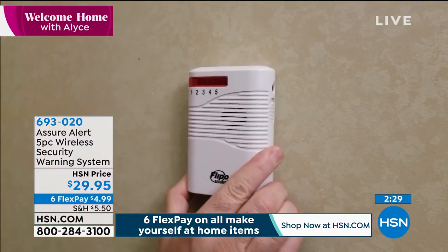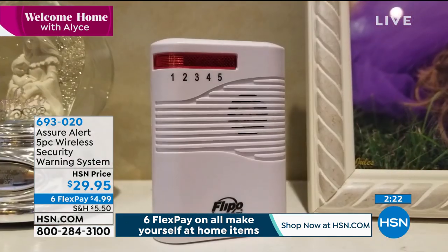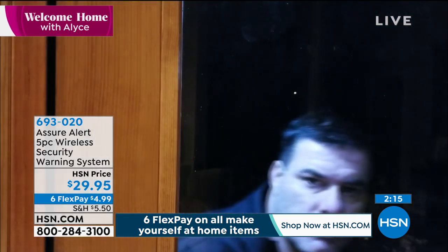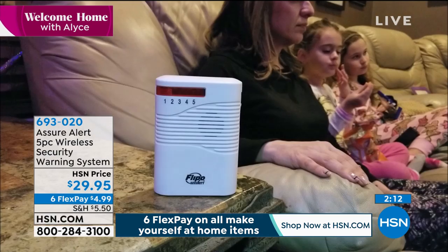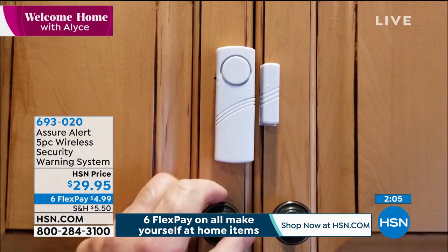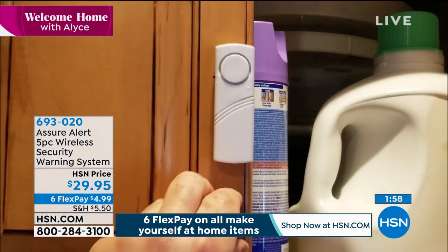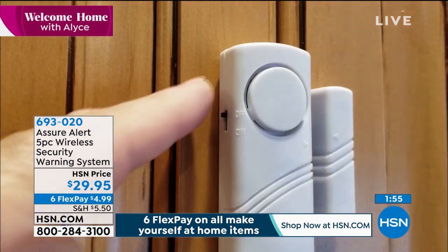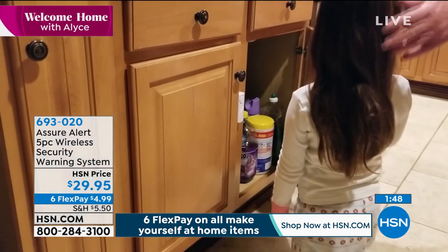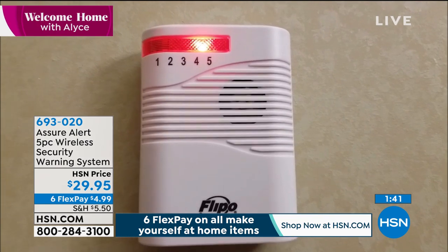I want you to really think about how you can use this. You might have a full security system in your home and you simply want this for maybe when your grandchildren come over — you wanna know if they're going out, maybe that back door where you have a pool. Or you might wanna use your window and door sensors on cabinets that might have prescription drugs or harmful chemicals. Think about if you're in an apartment or a rental home and you can't have anything permanently attached. You can't wire a system like this. Remember, this goes on with adhesive — it's not permanent. To use in an apartment, in a condo, student housing, this is fantastic.